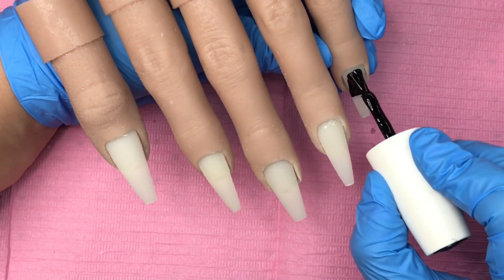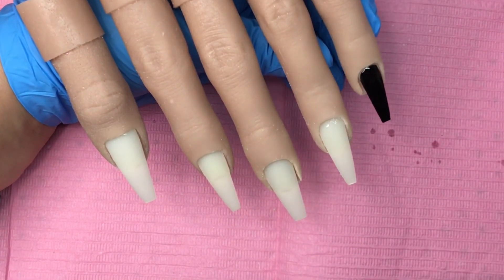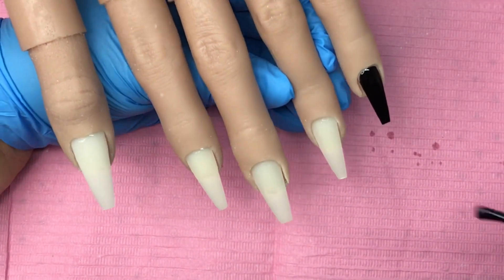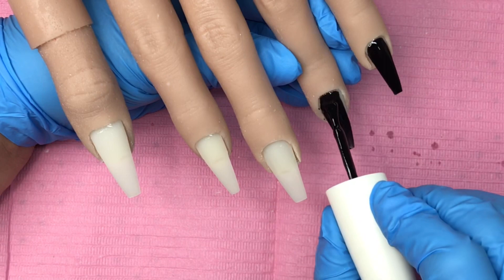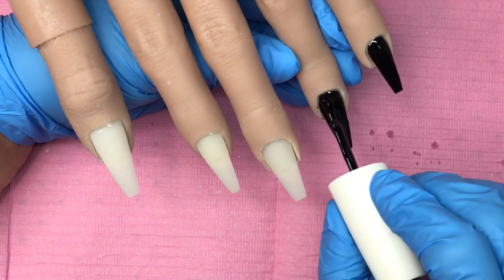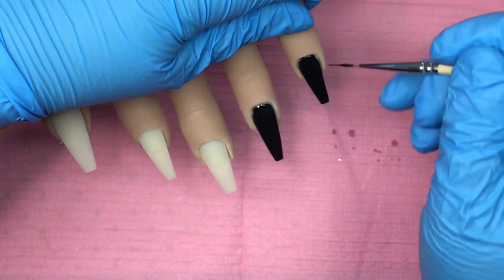Then I'm coming in with a black gel polish — this one is OPI. It's got great coverage. I'd like the Madam Glam one but I don't have that, so I use what I have. I got a lot of OPI when I first started out. I've got a few Madam Glams but it has to come from the US. I'm showing you just two nails — you don't need to see all five.